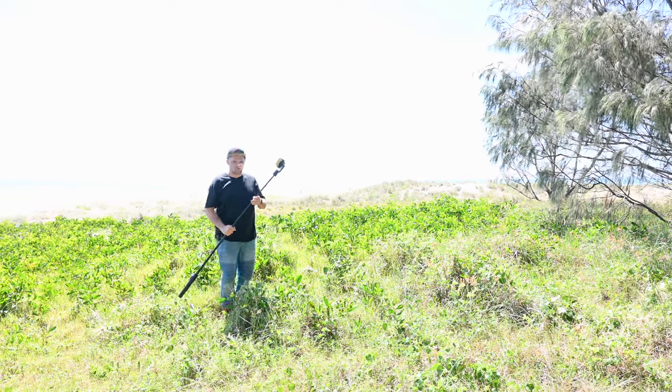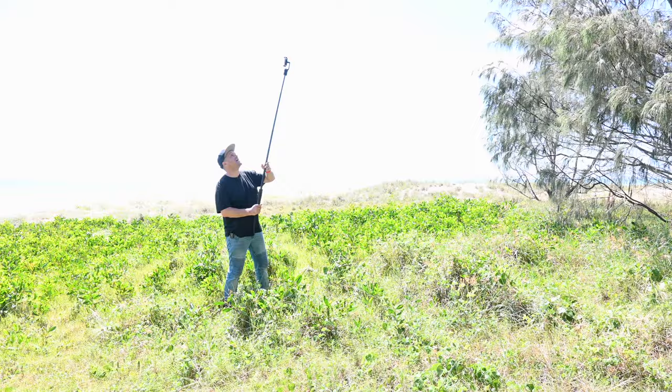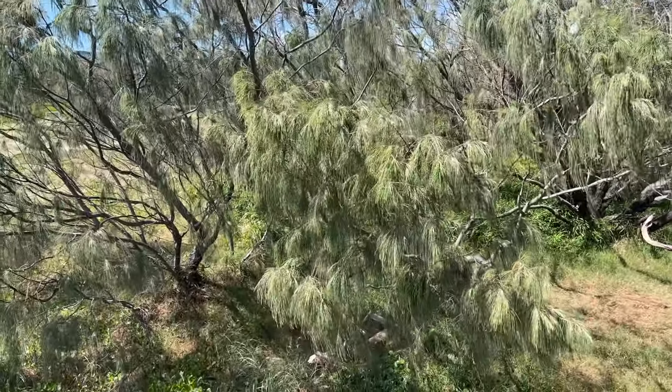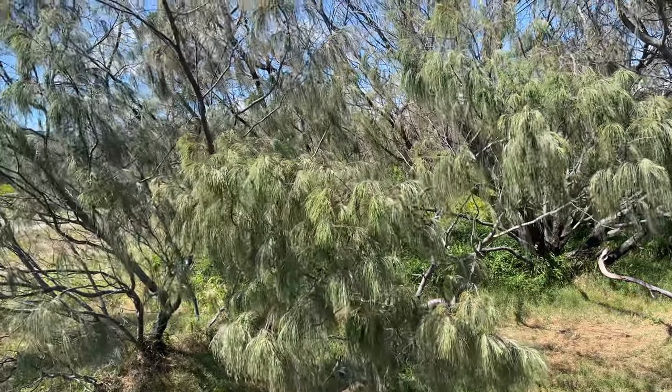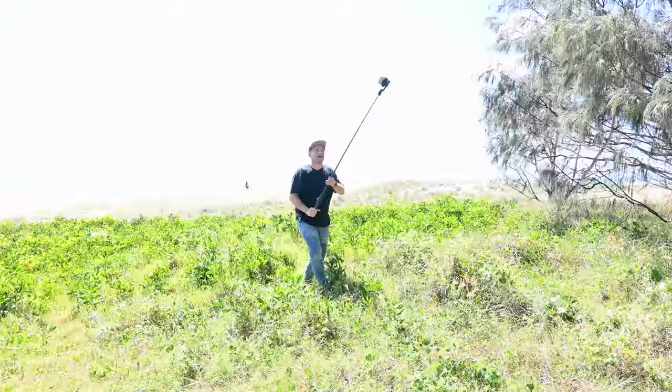Alright so I'm going to stand over here because you need to see how high this can go. You can simulate a drone shot — if we had something we wanted to zoom in on we can just go straight up like this. How cool is that?